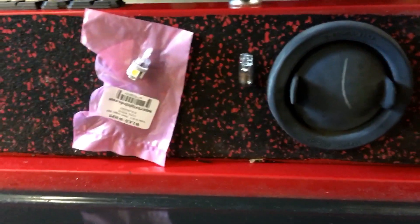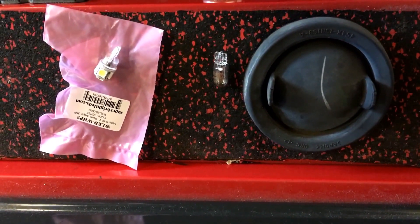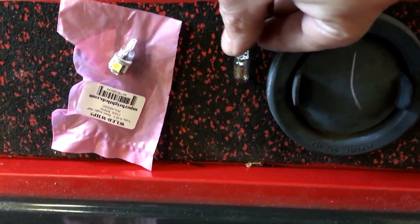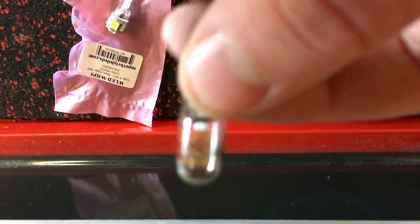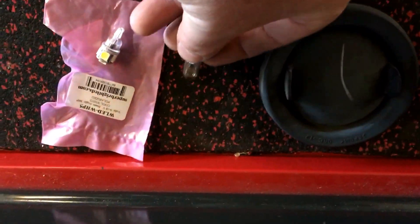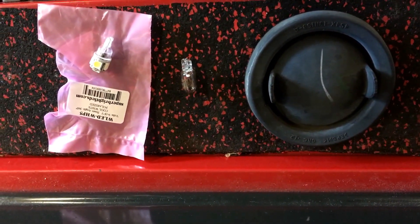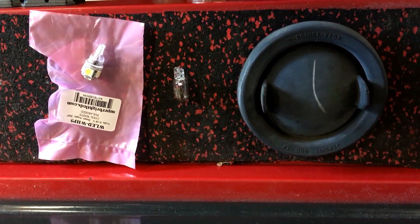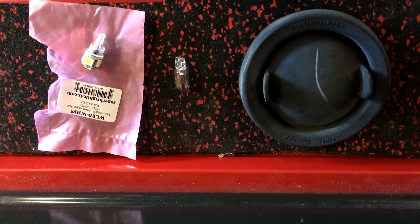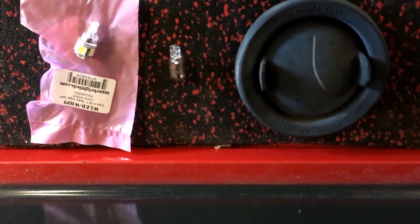On my 2013 Ford Fusion, I had the front lamp burn out — the one closest to the grill. I replaced it with an LED and I thought it was going to be a pretty difficult job where you have to take the front face off, because when you read the owner's manual it seems like you have to take it in for service to get that bulb replaced. But it really wasn't that bad.